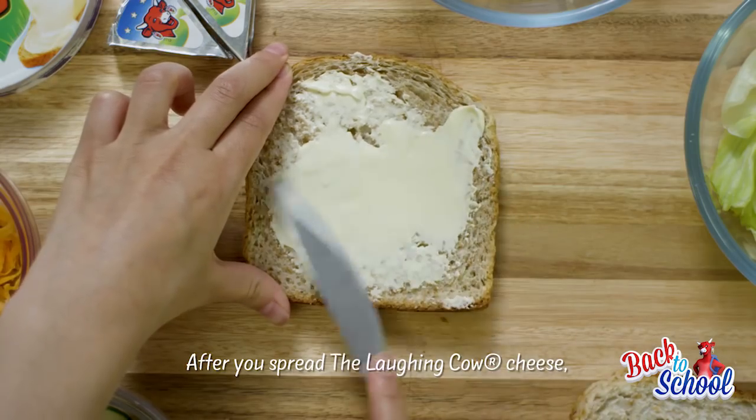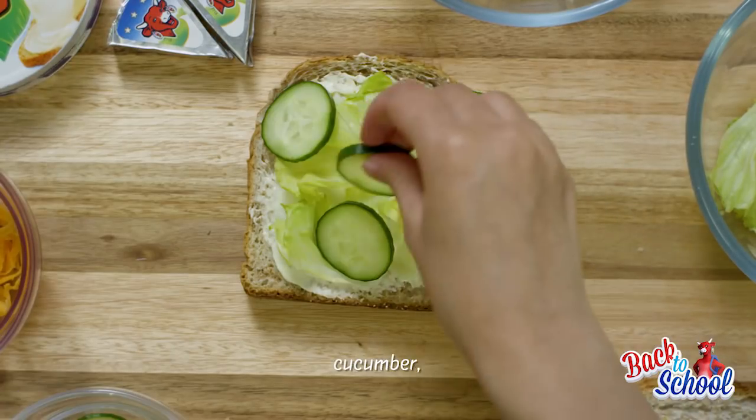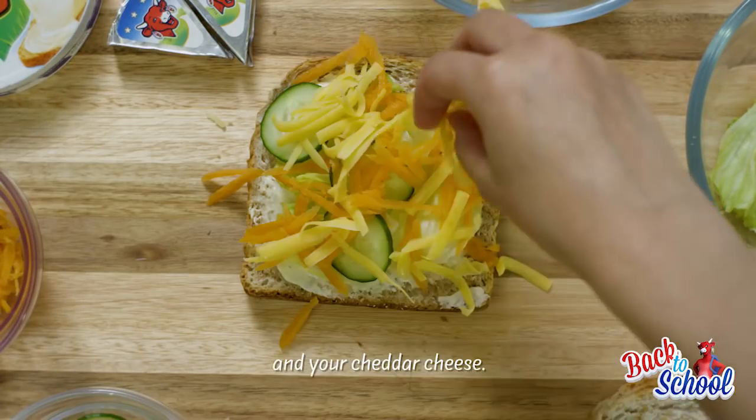After you spread the Laughing Cow Cheese, assemble your lettuce, cucumber, your carrots and your cheddar cheese.